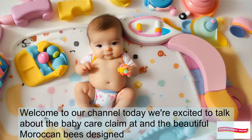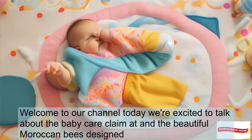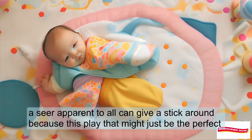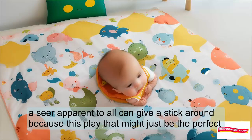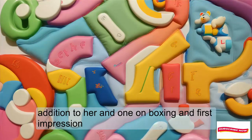Welcome to our channel. Today, we're excited to talk about the Baby Care Playmat in the beautiful Moroccan beige design. If you're a parent or caregiver, stick around because this playmat might just be the perfect addition to your home.